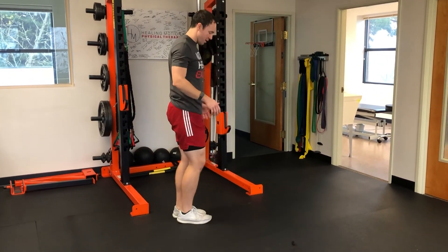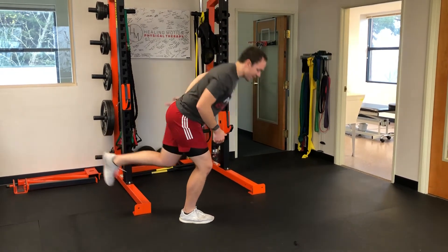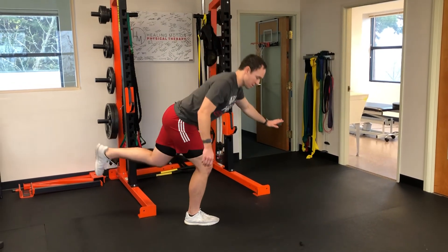Then we're gonna do a single leg RDL. We stand on one leg and go ahead and tip over and back. You could add some weight to this on either side. If you need balance, you could use a little balance help.